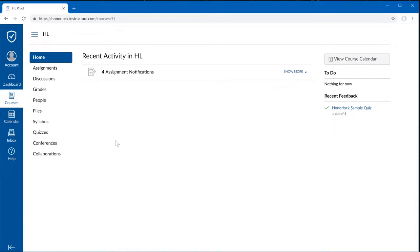Installing Honorlock is super simple. Please make sure you're using Google Chrome, and click on your Quizzes tab in Canvas.